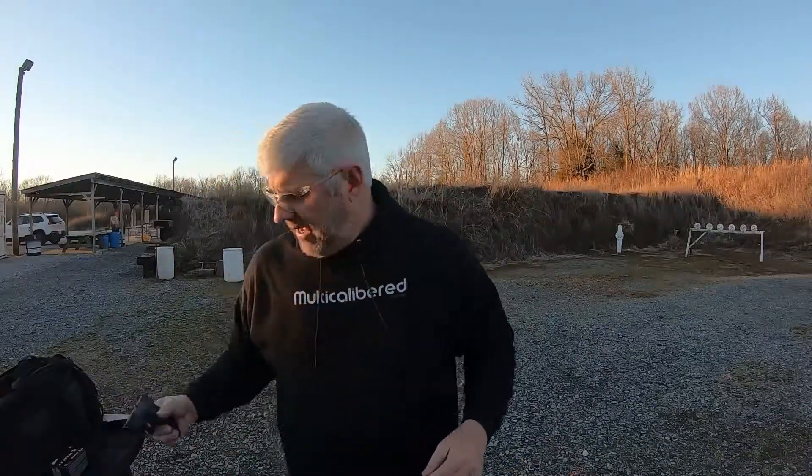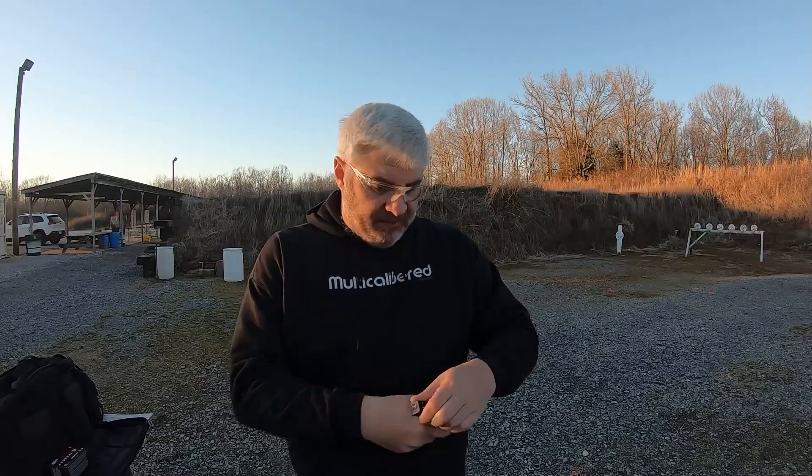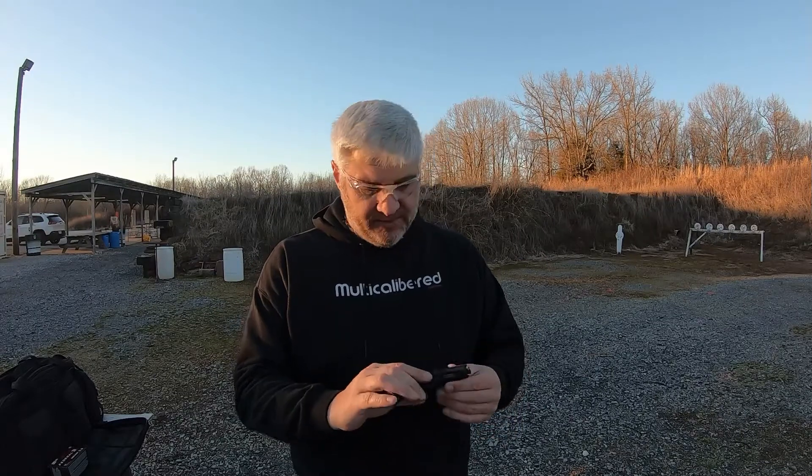Hello, welcome back to Citizen Pew. This is Citizen Pew Commentary. I have a DB9 here — Diamondback Firearms. It's like a little mini 9 of theirs, and I needed to get some more range footage of it.